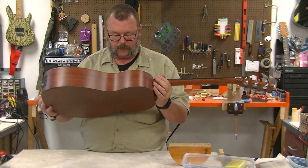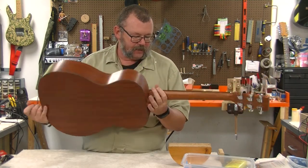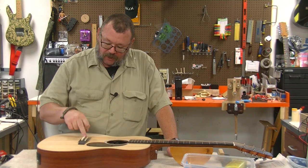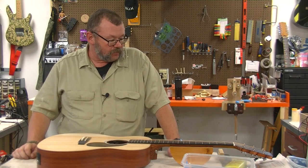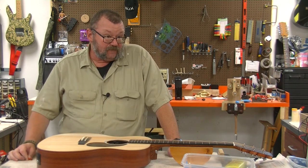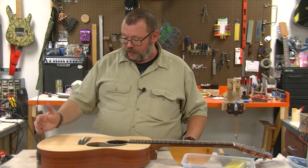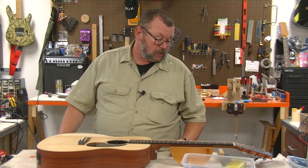The Martin Triple O X1 AE - solid spruce top, laminated neck, HPL sides and back. The fingerboard is Rich Light, which I think Micarta is the other word for it - it's phenolic resin basically. The nice part is you don't have to oil them, you just clean them off. I polished the frets. Retail on these is $779, street price around $550. I don't know if they've held that street price.